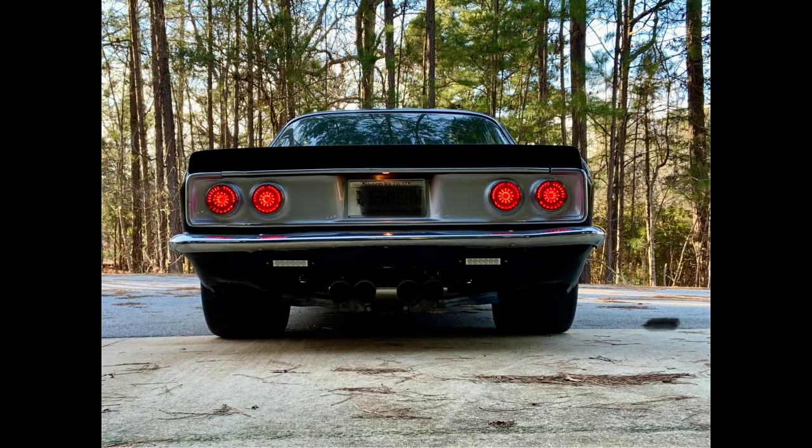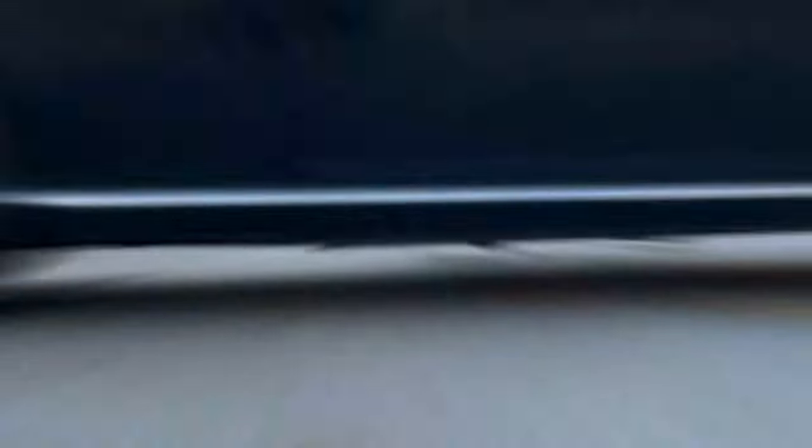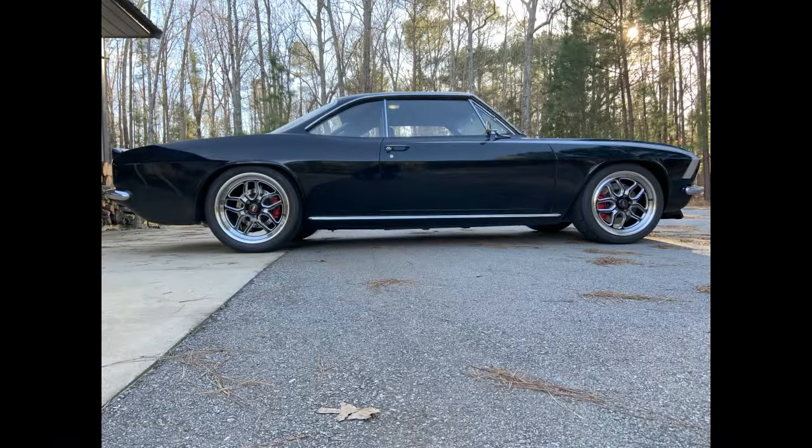The car is somewhat of a throwback to the 60s muscle car era because it has manual brakes and no power steering. It reminds me of driving my '69 Camaro back in the day, but this time the engine is sitting more on the rear tires than on the front tires, so it's a little easier to steer. So far I've been very pleased with how the car has worked.